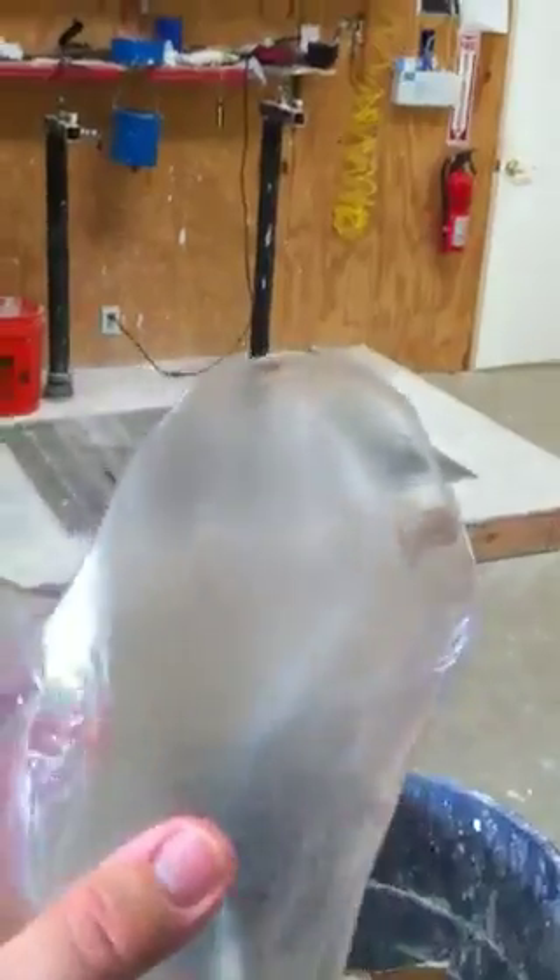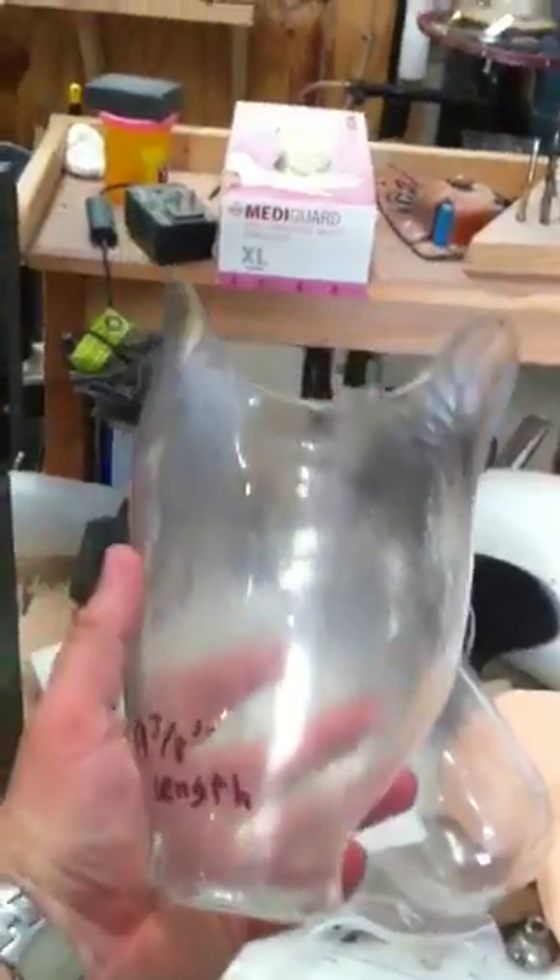We make modifications to this — it is very moldable with heat. Once we have all the modifications made, we then re-pour this socket and make another mold that we will laminate to. The lamination process uses several different products that we lay up: a carbon braid, and also the NIA glass — two layers of the carbon braid and four layers of the NIA glass. We'll then saturate that with a resin that will harden, and then we will cut that again off the mold.